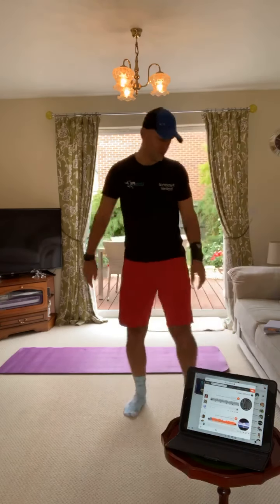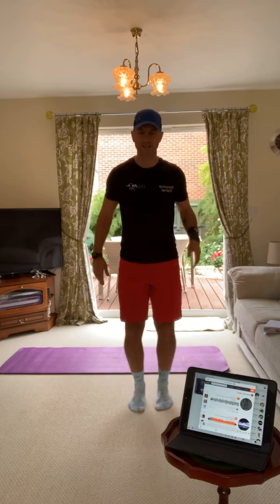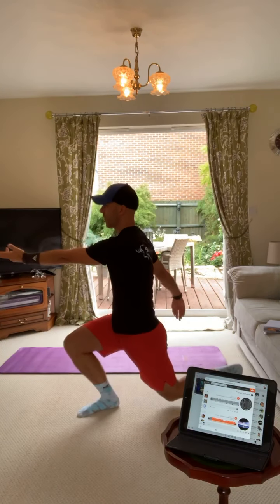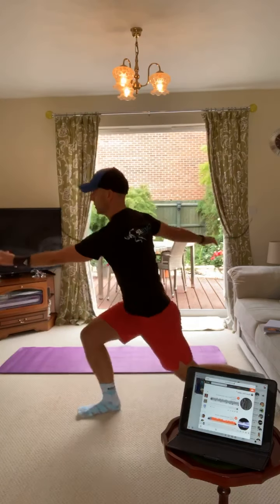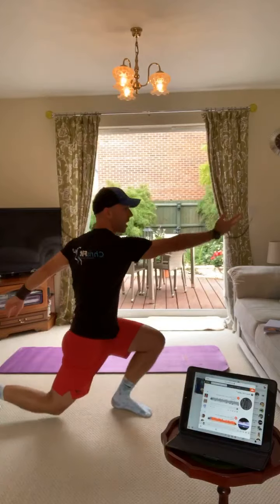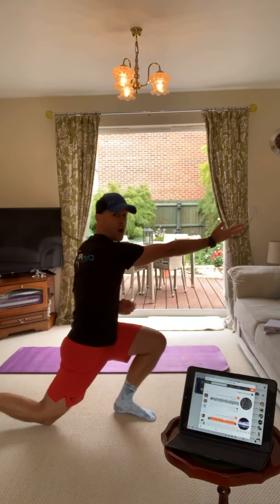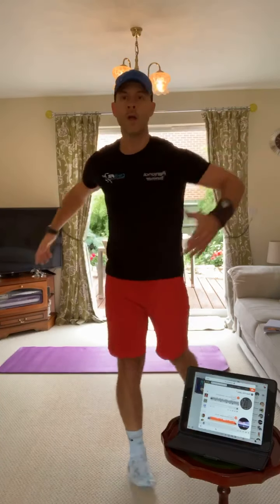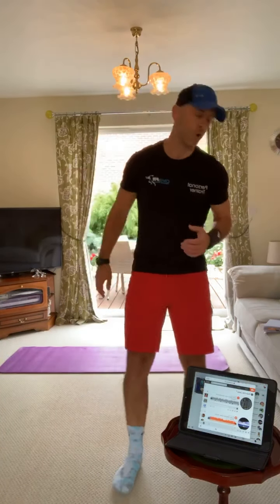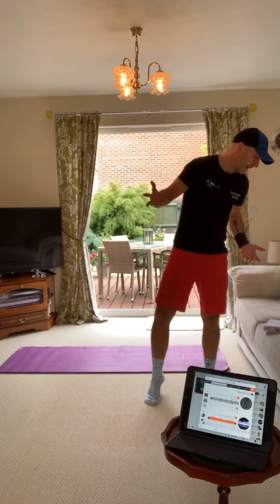We've also got Spiderman lunges. When you do a lunge, you're going to put your arm out in front and then switch sides - you're going to do Spiderman, not necessarily making the noises. Lunge, arm out, lunge, arm out. Make sure your lunge is deep and your arm is out. Not only are you going to feel it in your legs, you're going to feel it in your lats as well because you're driving your arm forward. Then you've got normal sit-ups.